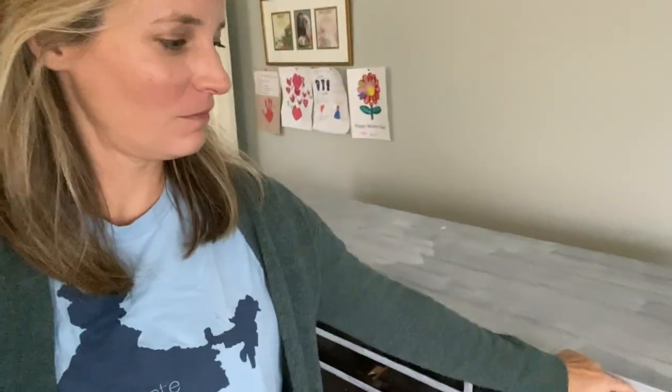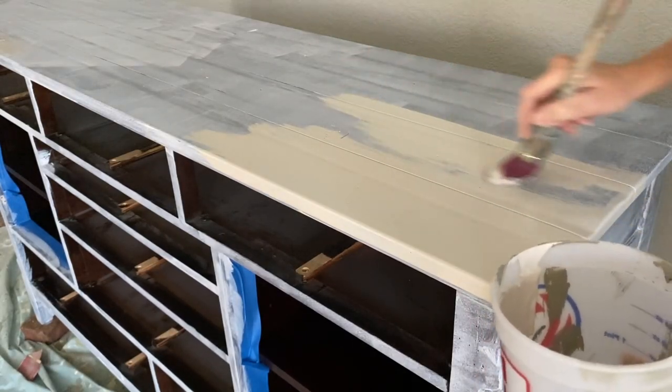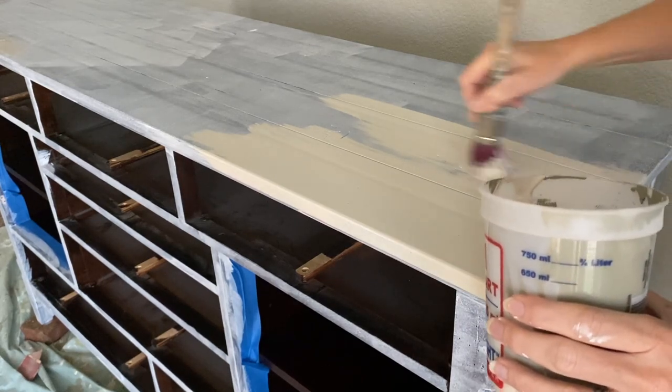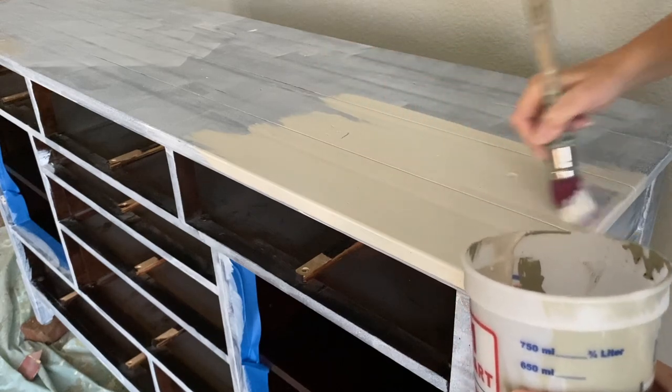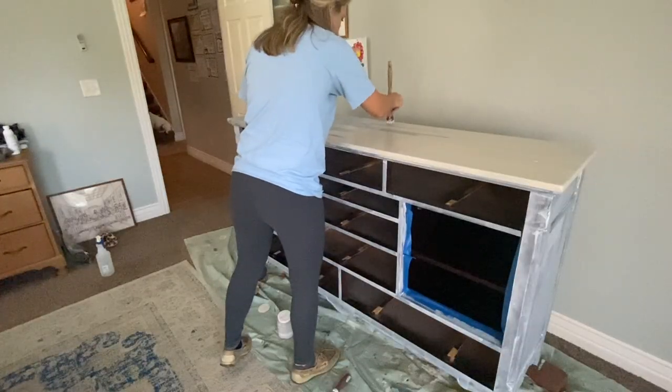The primer's dry — I just have one coat on and it looks terrible, but it always looks that way. I was going to do two coats but I'm feeling antsy and ready to get going, and I'm not seeing any bleeding. My scratch test shows nothing's coming off, so let's go ahead and get our first coat of Chateau on. The lighting makes it look like a cream, but it's really a pretty gray-toned off-white — I didn't want a bright white, I wanted something a little more aged.